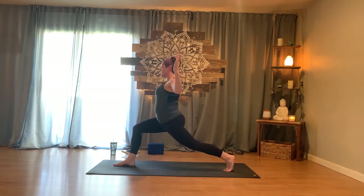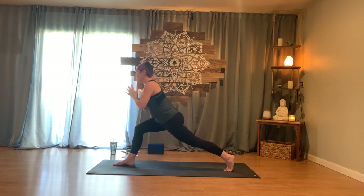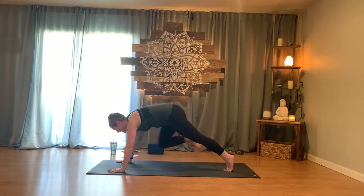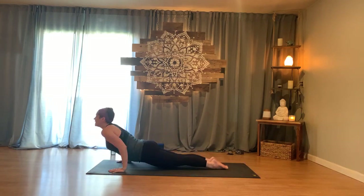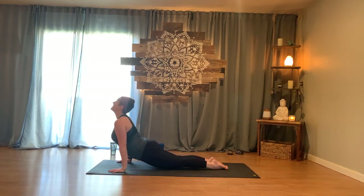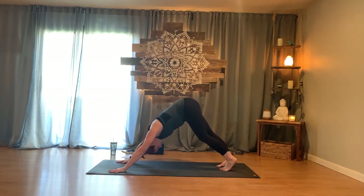Coming up into your high crescent lunge — exhale the arms to cactus once more, but this time in a stronger, higher position. Make sure you're bending the right knee toward the small toes, not letting it float in. Strong back leg. Inhaling and exhaling. One more round of breath. Then draw the hands to heart center, fold forward, place them down, right leg goes back. Again, slowly lower down — your choice. Inhale to cobra or upward facing dog, exhale back to downward facing dog.